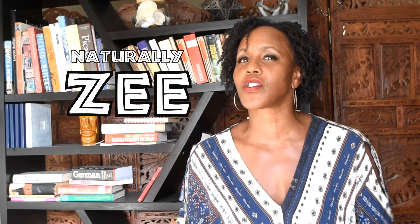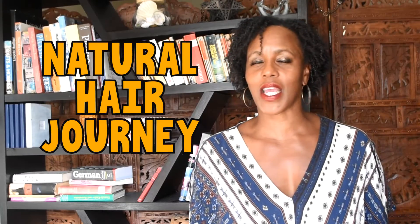Hey, it's me, NaturallyZ, and welcome back to my channel where I feature my fitness journey as well as my natural hair journey, at my current age of 55 years old.